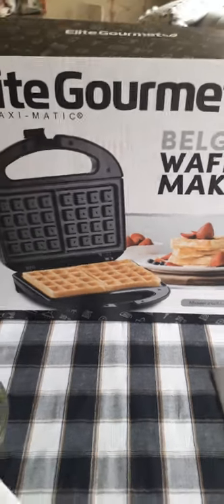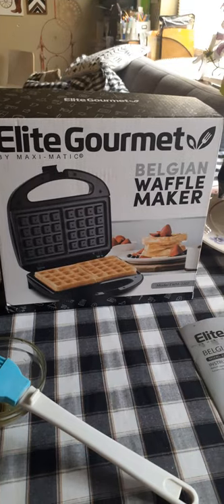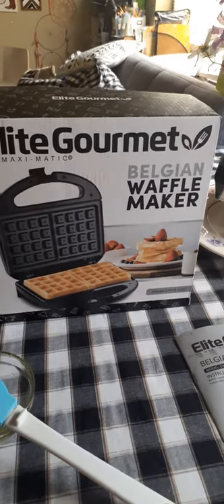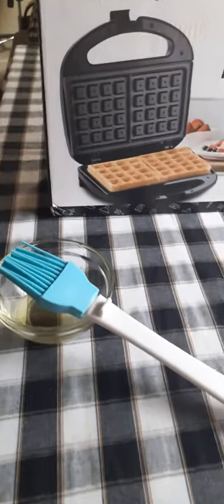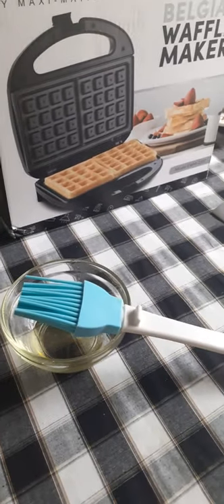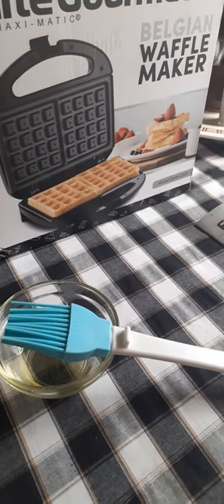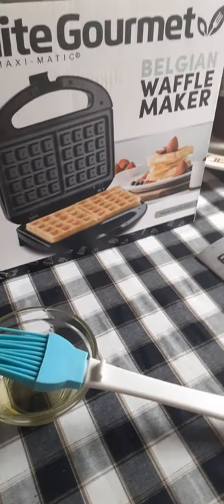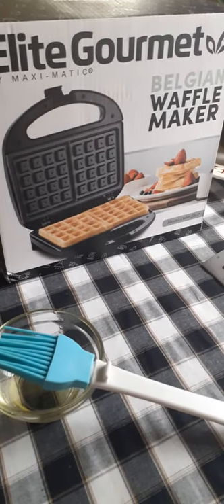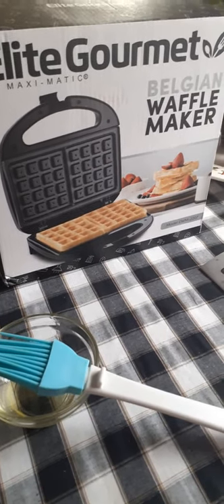Hello everyone, I'm making a video on this Elite Gourmet by Maximatic Belgian Waffle Maker. This is what I'll be using to grease the waffle maker after washing it out with a damp cloth. I read the directions — it basically said your first set of waffles should be thrown out, only because the taste and quality would change.